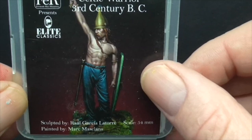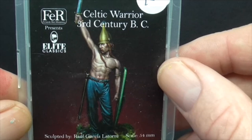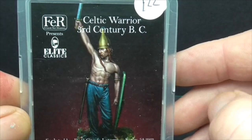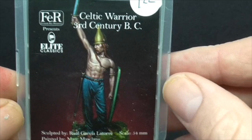The box art there is painted by Mark Maskellans. Obviously if any of you guys know, he's a world-renowned, top-class painter as you can see by the figure. Obviously my figure isn't going to look anything like that, but at least you'll see what it should look like. It's a resin figure, 54mm, and it comes with a shield, scabbard, sword, and a small base as well.